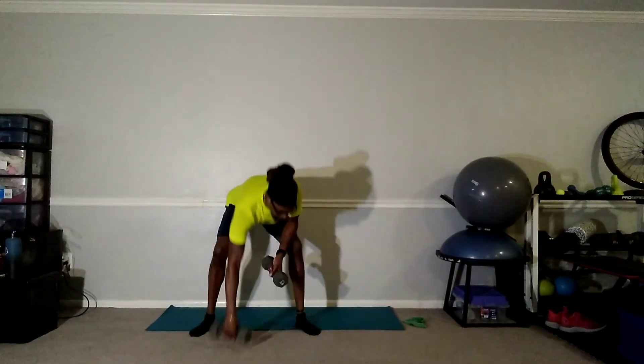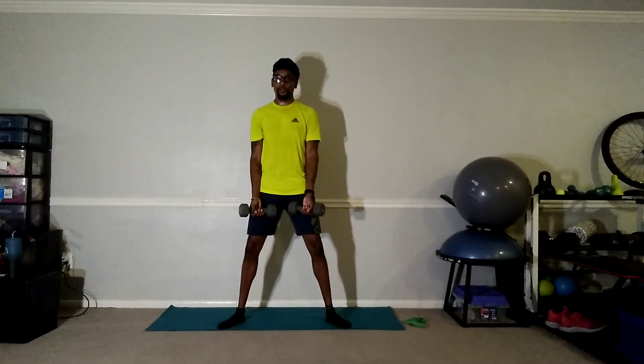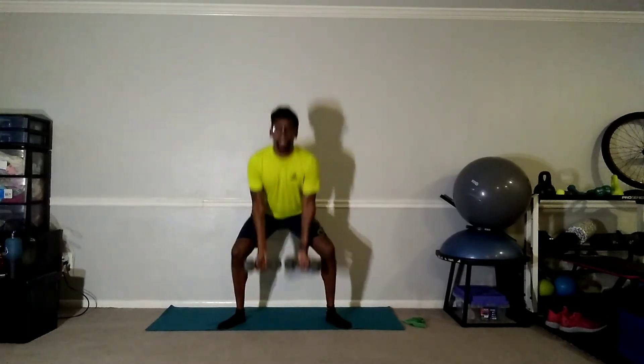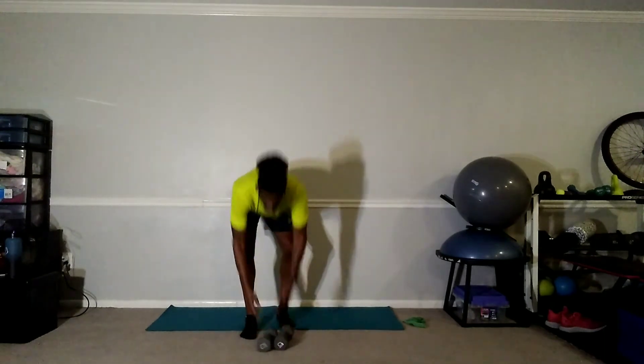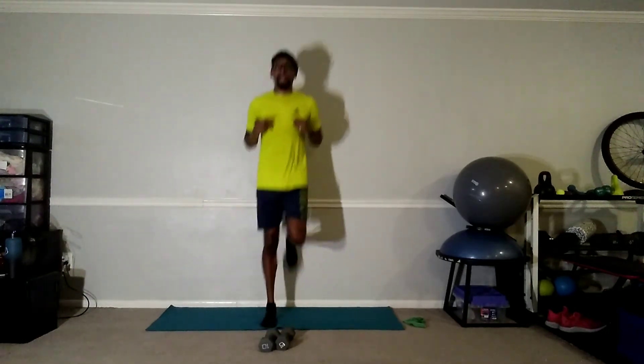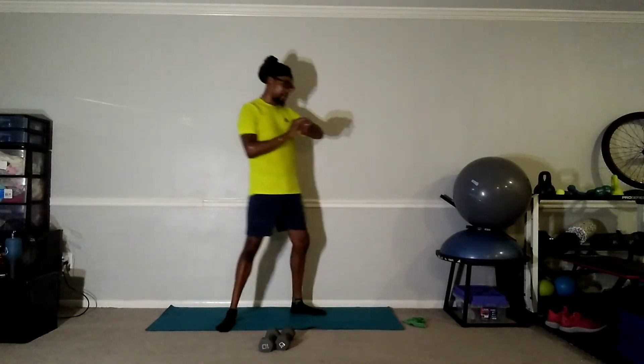Number two — three, two, one, and go. Squat and curl, good stuff. Ten seconds — five, four, three, two, and switch. Good, ten seconds, keep it going — work those shoulders. Five seconds — good, one more and switch. Good job, ten seconds — five, four, three, two, and relax. Two more to go, awesome job, deep breaths.